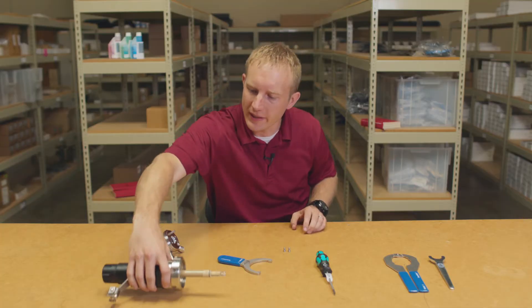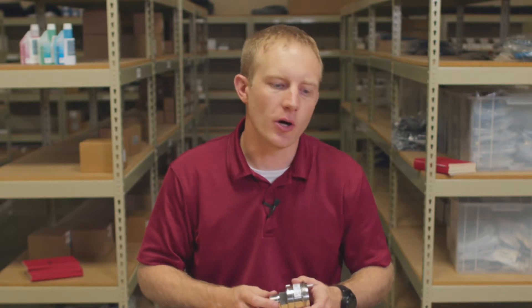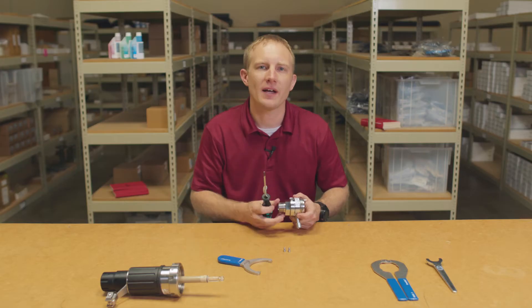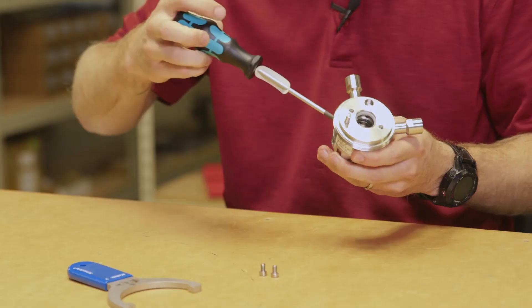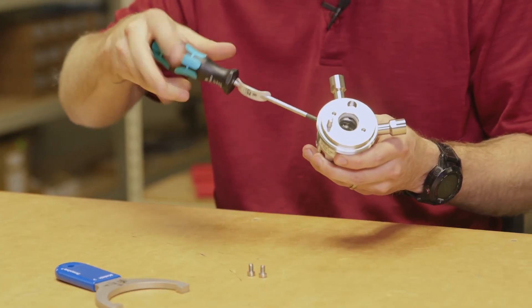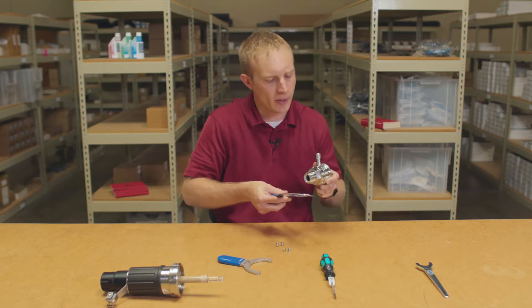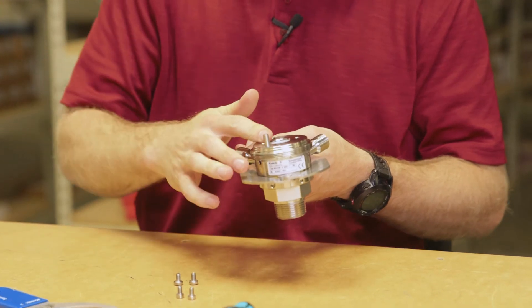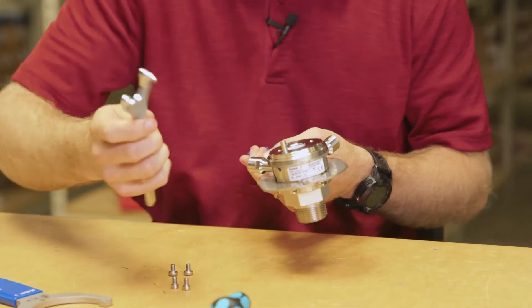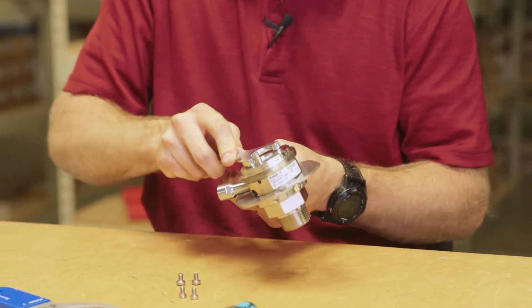The next step is to separate the cleaning and calibration chamber from the process connection. To do so, we'll use our TX25 screwdriver again to loosen and remove the two screws that hold the pieces together. Next, position the pliers in the two grooves located underneath the screw connections and remove the cleaning and calibration chamber from the process connection using spanning wrench number five from our service tool set.